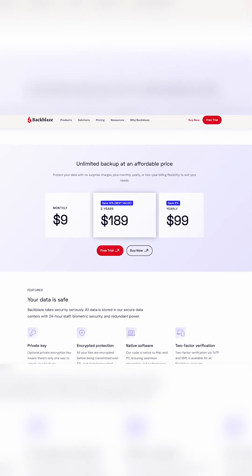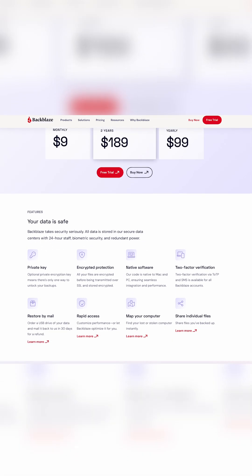Backblaze offers two main services: their standard backup plan and B2 cloud storage. The standard backup plan is what Adam and I each use. For $9 a month, it provides unlimited backup for your computer and connected external drives. But that is the one catch — connected drives.